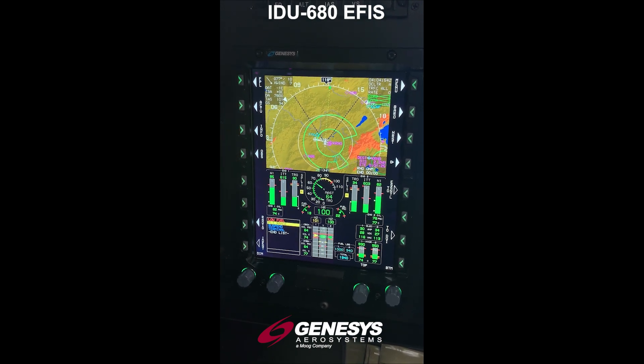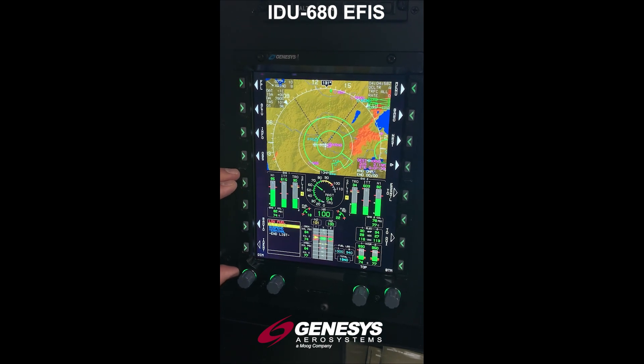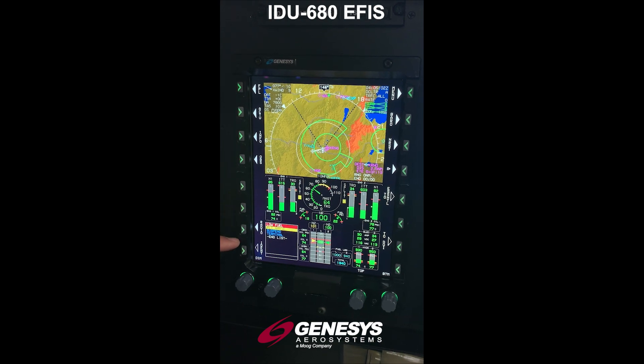With the half page here, you can see that on the top we still have our moving map. On the bottom, we can still show most of our critical EICAS functions as well as warnings.